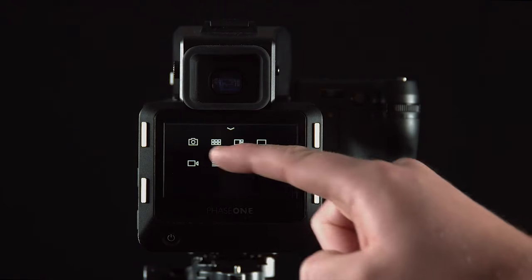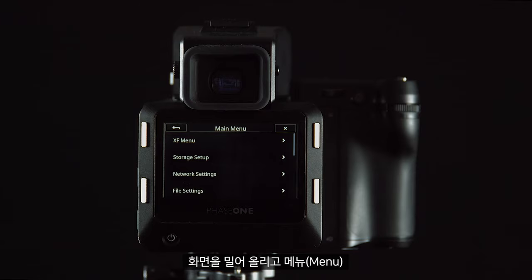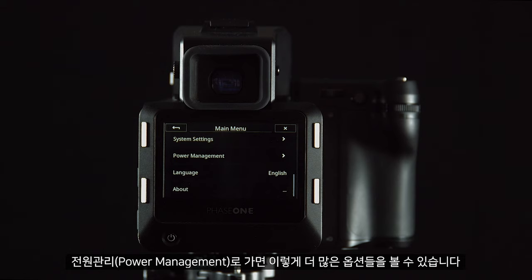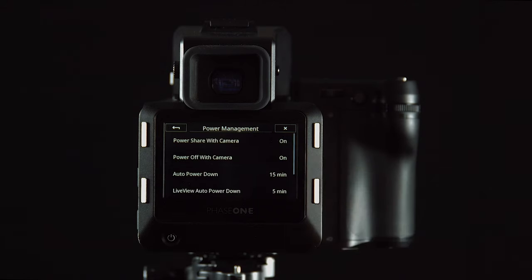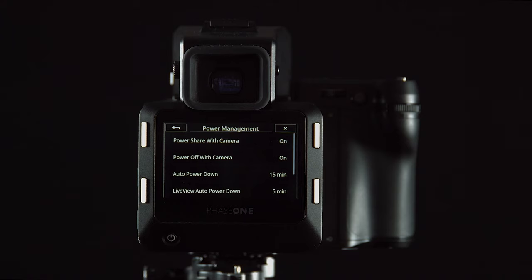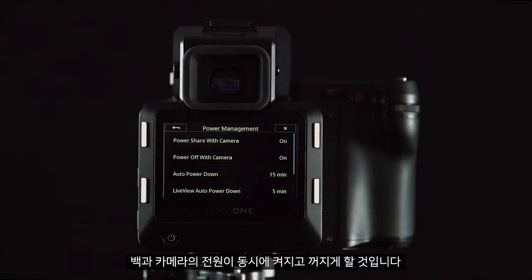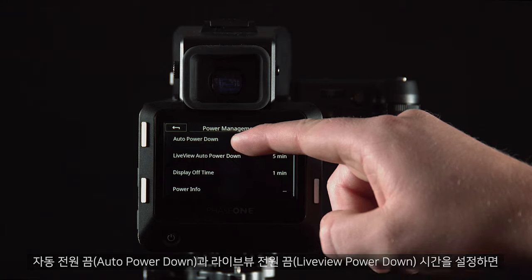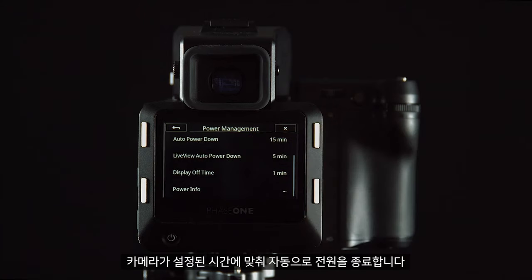In the digital back there are more settings. Swipe up and go to Menu > Power Management. In here we have more options available. Power sharing will allow the IQ digital back to share power with the XF body. Power off with camera will make sure the back and camera power on and off at the same time. Auto power down and live view power down times can be set so the camera will do this automatically.